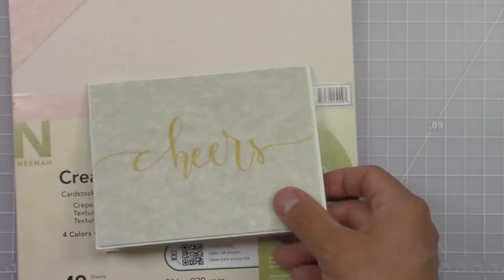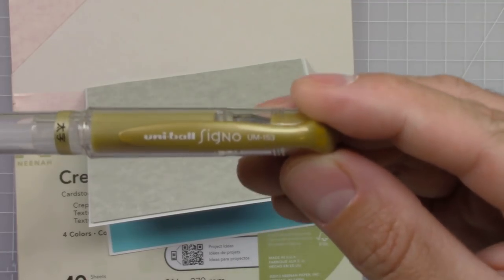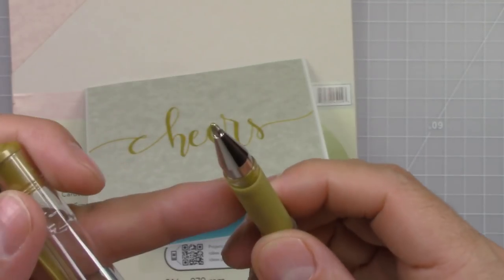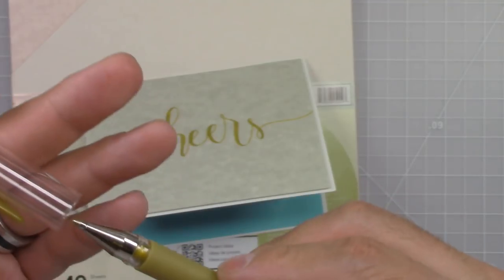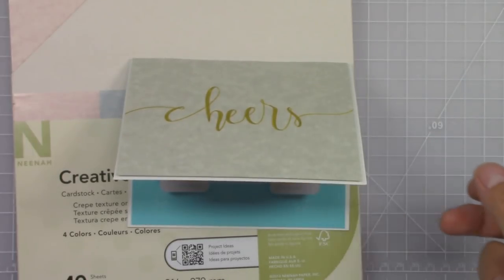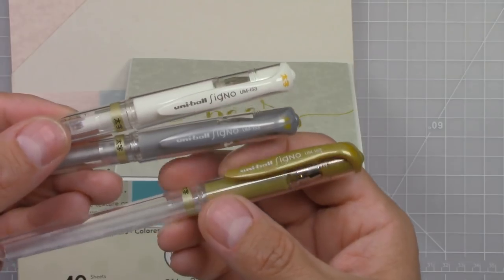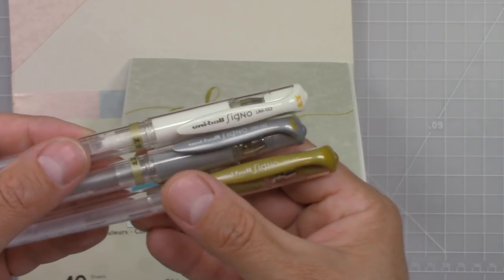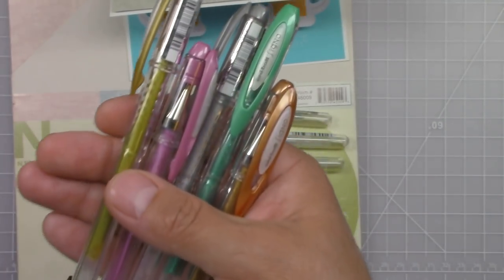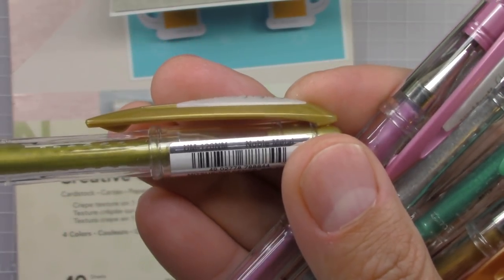The writing was done with a Signo Uniball UM-153 Broad Tip Pen in gold. This is a great pen because it has a broad tip and I love this kind of antique gold color that it has. I got these in Japan, but I will be sure to link them down below so you can check them out. Now make sure you get the broad tip pen. Uniball Signo also has the UM-120 which is a fine tip pen, and I think for this technique and this particular design it's better to use a broad tip pen.